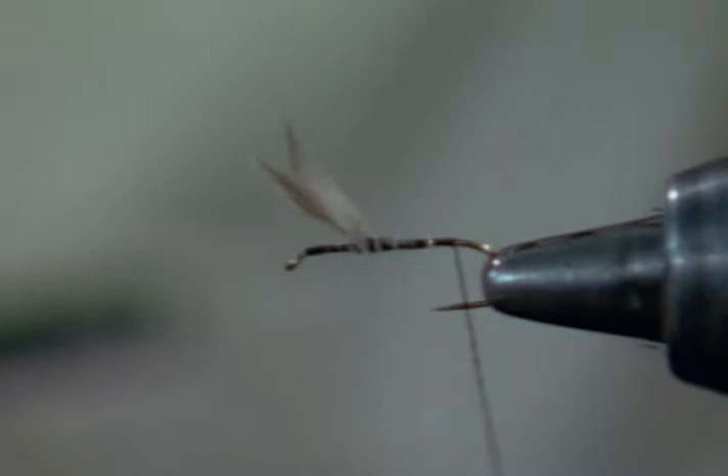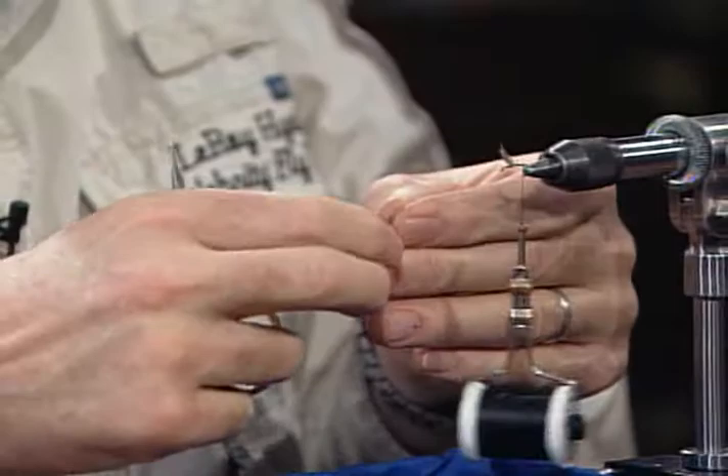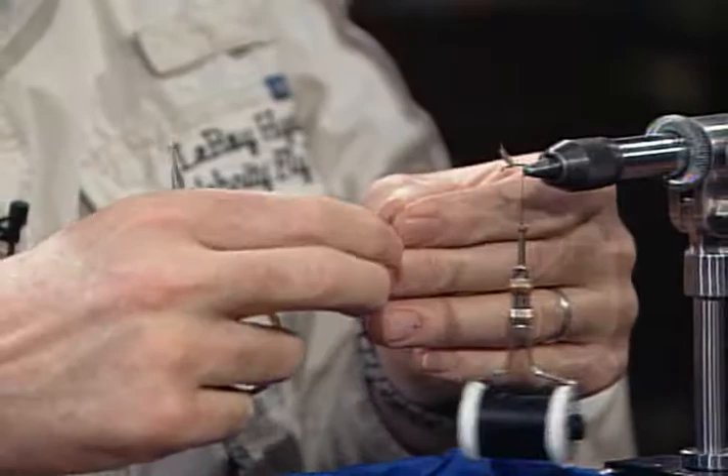Now I've got the whole hook shank dressed. I'll take a spade hackle feather off the side. You're going to divide the wings later? Sure. I do it first — I get them finished first. That's just a matter of preference; it makes no difference either way.